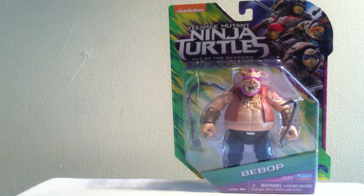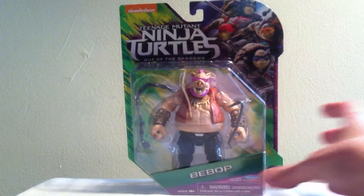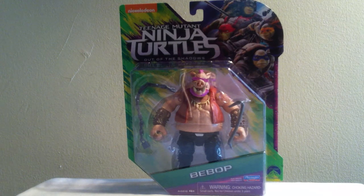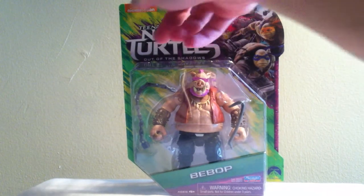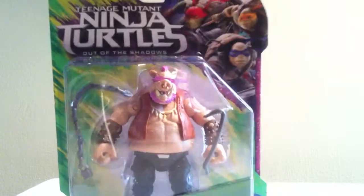We'll have a look at Bebop first. Bebop comes on the new Ninja Turtles Out of the Shadows movie card and blister. If you saw my Krang review, I showed the back of the card as well, and we have all the figures that are going to be featured in this line: Leonardo, Donatello, Raphael, and Michelangelo. We also have Disguised Turtles minus Donatello, Casey Jones, Splinter, The Shredder, Foot Soldier, and of course Bebop and Rocksteady. I reviewed the Krang figure already, so be sure to check that review out as well. So let's unbox this guy.